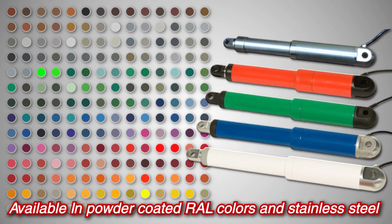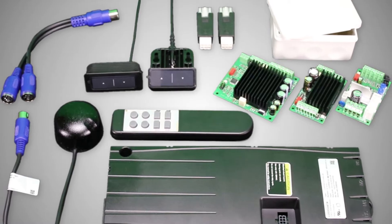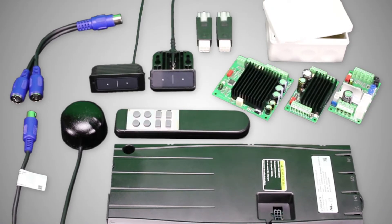EZ-E actuators are available in a variety of powder coated rail colors and stainless steel. We offer many controllers and accessories to accommodate a multitude of specific applications.